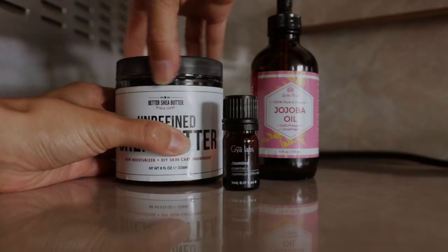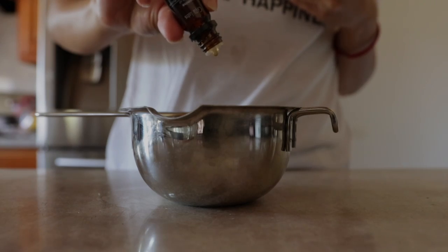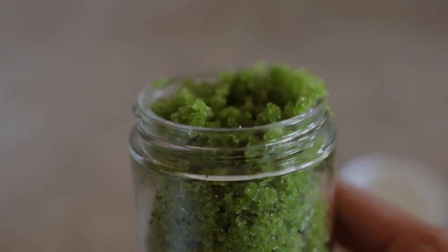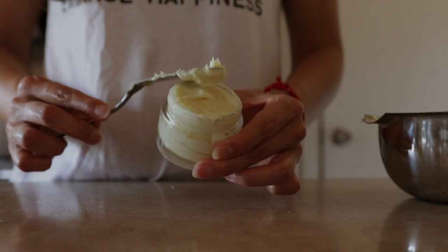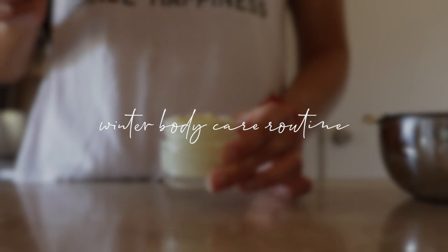Today I'm combining my love for self-care and homemade skincare. As the cold winter days approach, I like to incorporate products into my routine that help my skin preserve moisture and prevent dryness. So in this video, I'll be sharing the sugar scrub and body butter I'm currently using to keep my skin soft and moisturized.